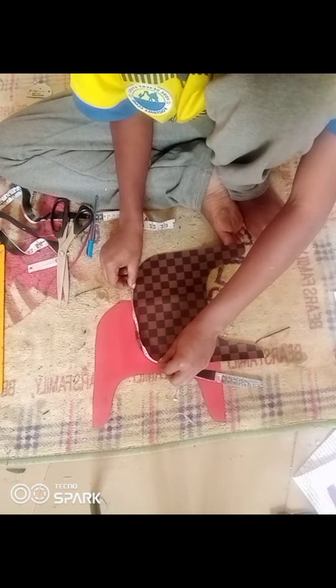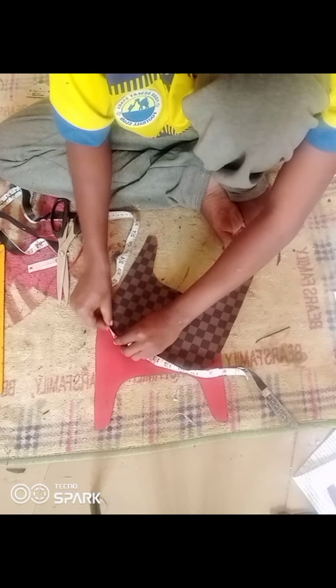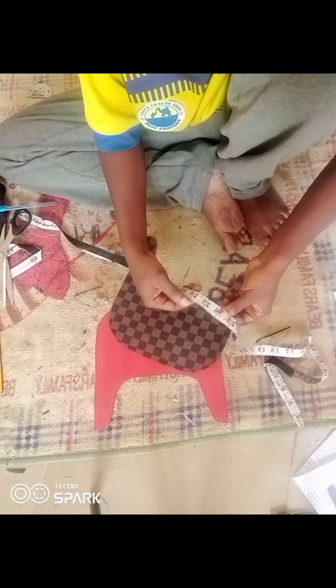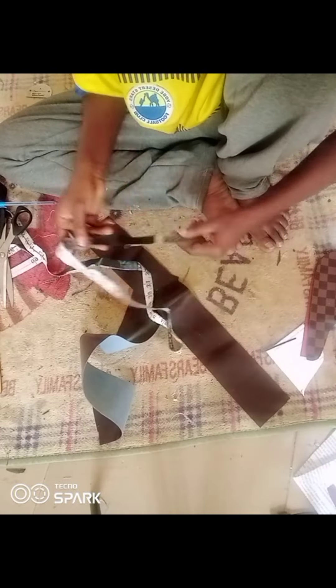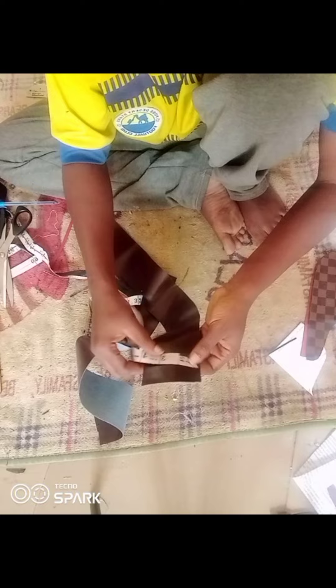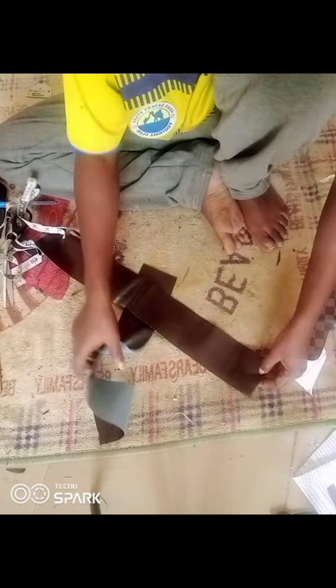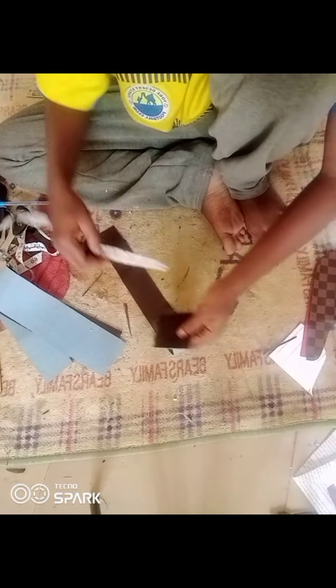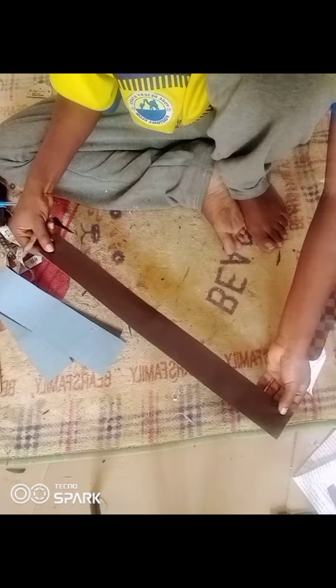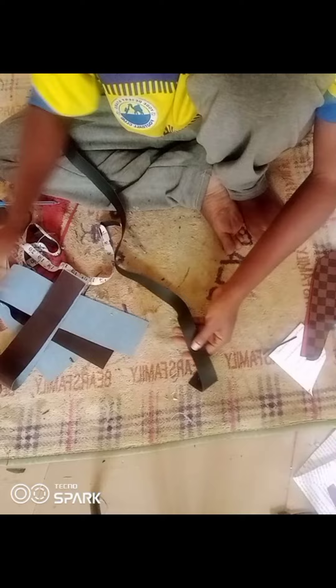To get the side, measure all around the bag and add an extra two inches on both sides — that's four inches total. I got around 23 inches, so adding four inches brings it to about 27 inches. For the bottom piece I've already cut it out: three inches wide and 27 inches long. My fabric wasn't enough so I had to join two pieces. The handle is two inches wide and 15 inches long.